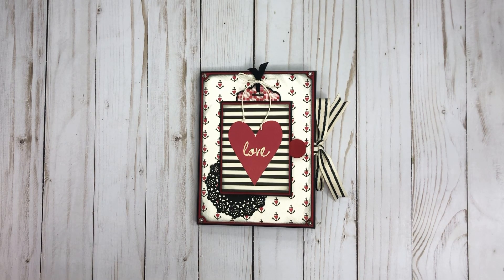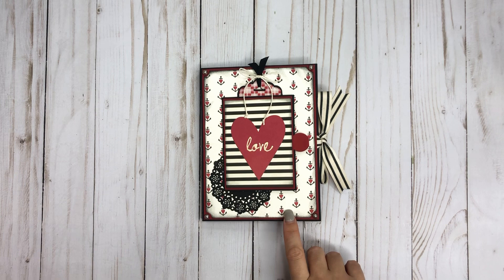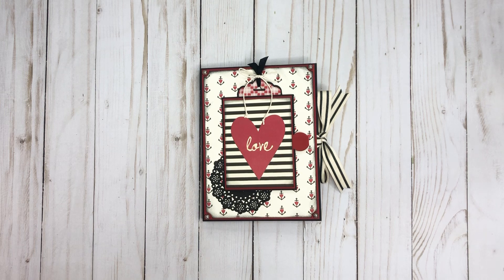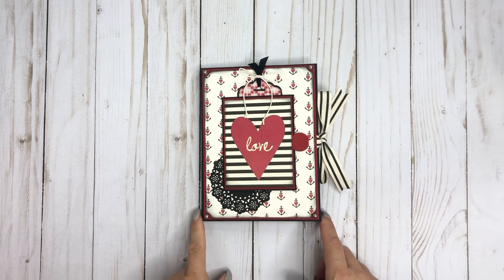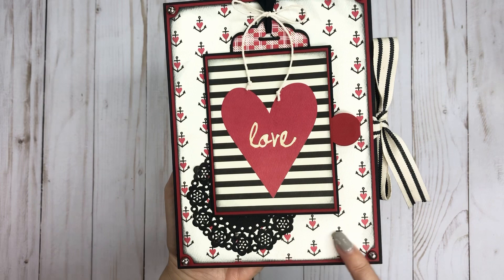Hey everyone, it's Tiffany from Let's Get Scrappy and I have another project to share with you today. This is a Valentine's folio using Authentique's Beloved collection — I've shown this style before. It is five and a quarter by seven, and if I remember I will put it in the description box, but it is not my project — I used Kathy Clemons' tutorial from her channel, so I'll try to remember to post that below.